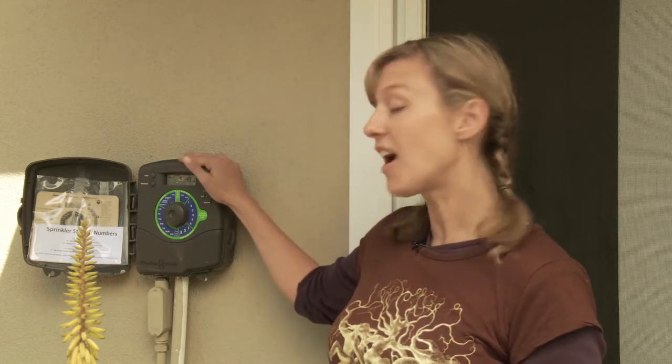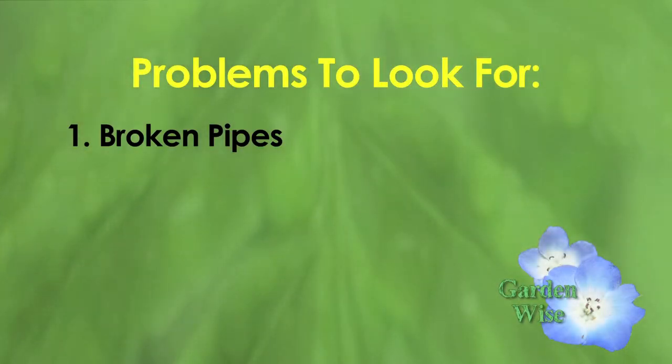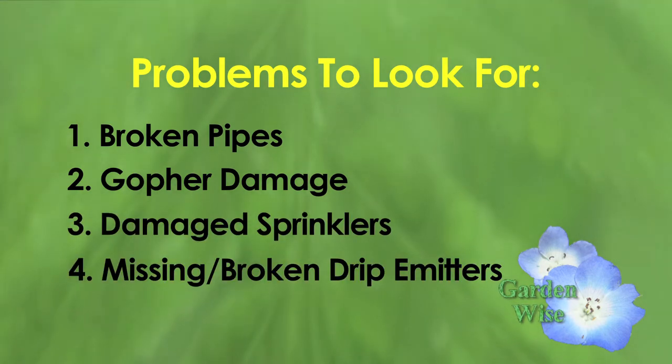Adjusting your irrigation controller before summer watering begins is extremely important. Before you set your clock and walk away, here are a few things to look for: one, broken pipes; two, gopher damage; three, damaged sprinklers; and four, missing or broken drip emitters. That does it for this episode. Remember, you are the agent of change, and together we can save water and share healthy organic fruit with our neighbors. There are tons of resources online that can help — visit waterwisesb.org for more info or to view past episodes. You can also call us with any questions at 564-5311.